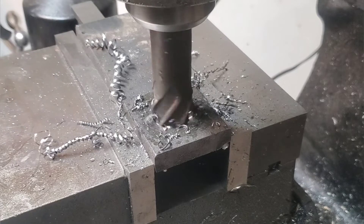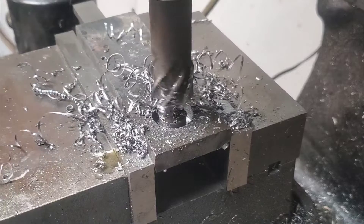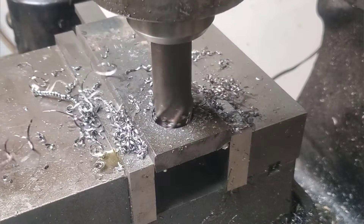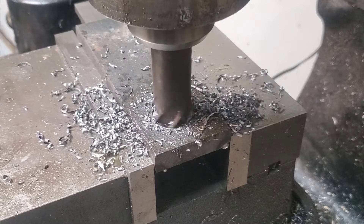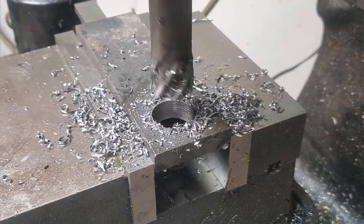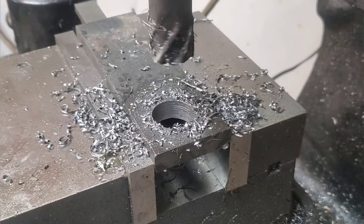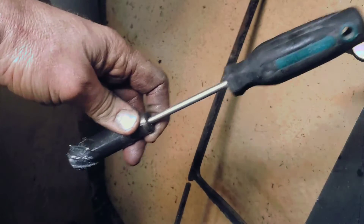You've probably noticed I'm using an annular bit in the milling machine. I had a surplus of these and they work really well for drilling quick holes. It takes less horsepower, but the only drawback is when I'm done there's a little plug left in there and I've got to take this bad boy out every time and pop it out with a screwdriver.